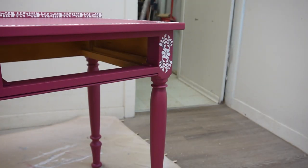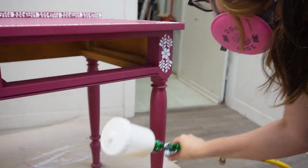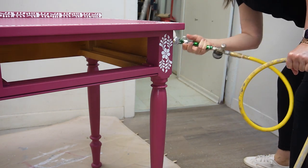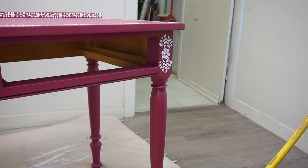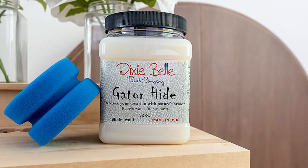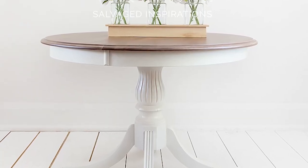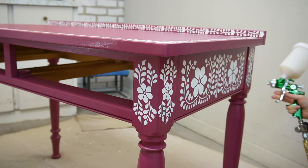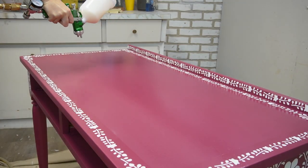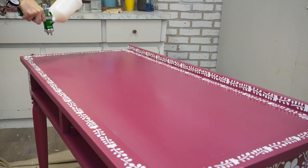I let everything dry overnight and came back the following day to give it a top coat — a spray-on top coat of Gator Hide. I love using Gator Hide when it's a high-traffic piece. This piece will be for sale and I'd rather be on the safe side. Gator Hide is not only water-resistant but water-repellent. I used it a few years ago on my kitchen table, which is high traffic — used every single day — and it has held up perfectly. It's so easy to clean and looks as good as the day I did it. I have 100% confidence that when I sell my furniture with a Gator Hide top coat, the buyer will have no issues whatsoever.